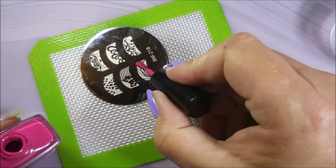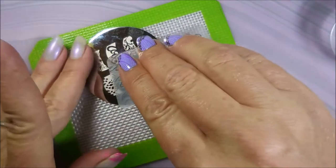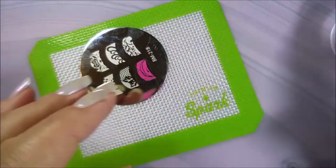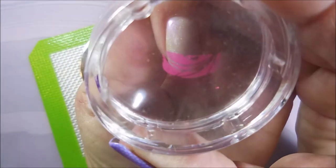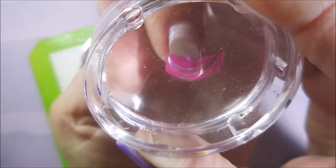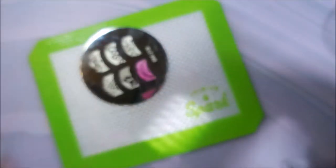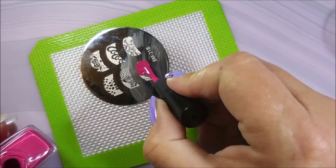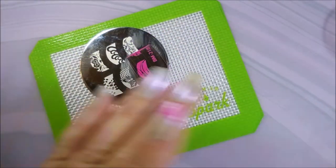It's been a while since I played with one of these, and I love this image — it just was talking to me. So I'm just going to line this up, and I'm going a little further down because this little nail is just a little bit shorter than some of my other ones. And we're going to do this again and again until all of the nails are covered.